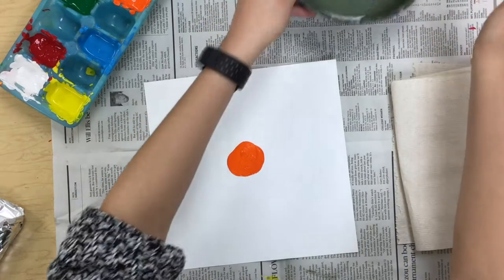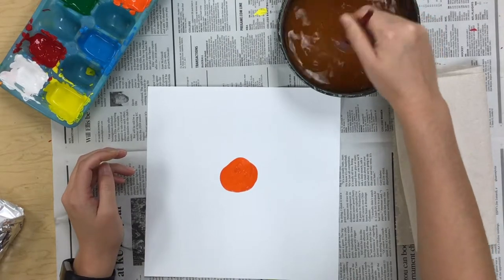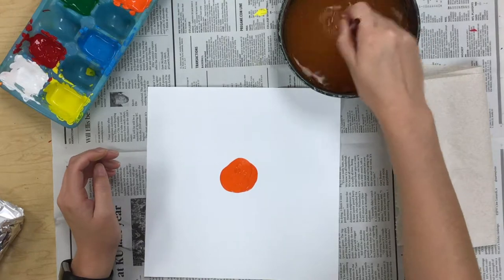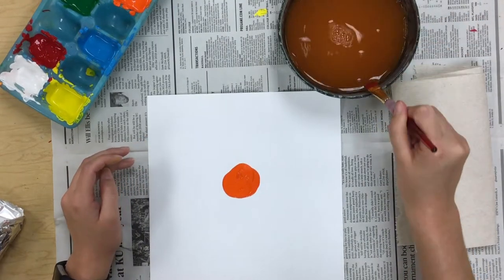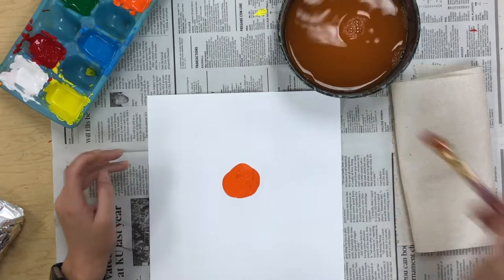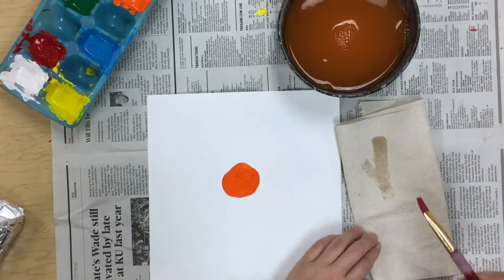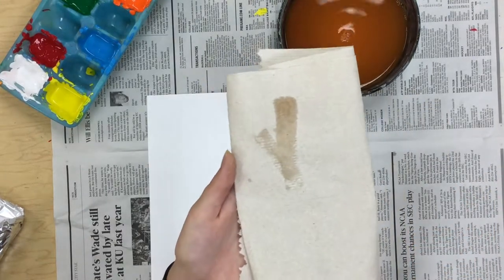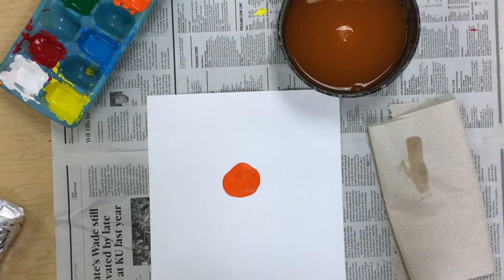Once I've done that, I'm going to rinse off my paint brush. Swirl, swirl, swirl. I'm not splashing my water, I'm just rinsing off my brush. Then you wipe it on the lip and test it on your paper towel to make sure there's no more color in your brush. You can tell since it's just water and there's no paint — then I'm good and ready for the next color.